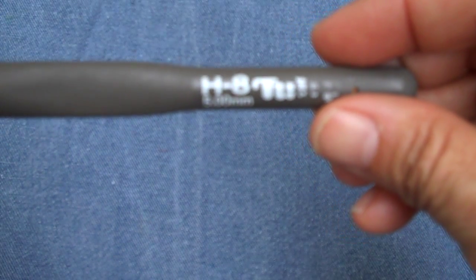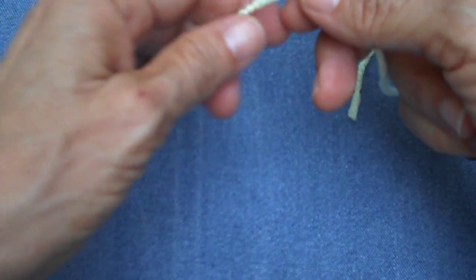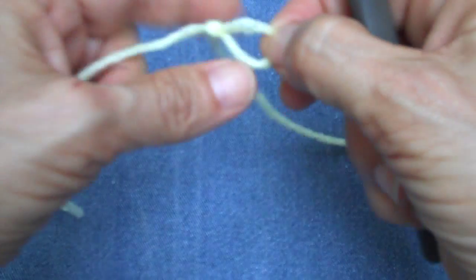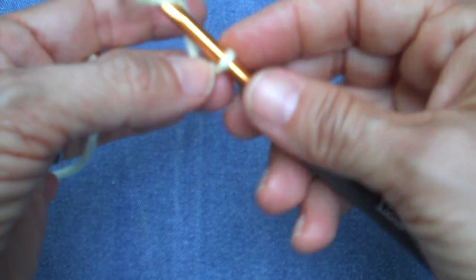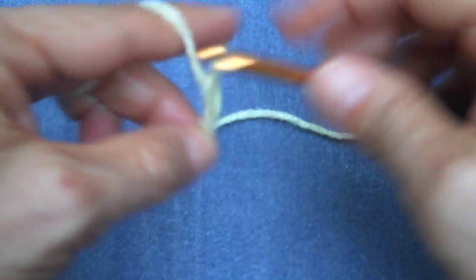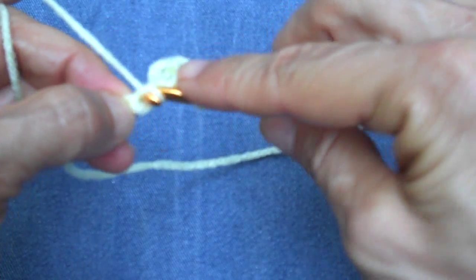I'm going to start with a worsted weight yarn and for demonstration purposes I'll be using a five millimeter hook. Normally with a worsted weight yarn I would use a four millimeter hook for the soccer ball so that I would have a nice firm fabric, but for demonstration it's easier to see with the larger hook. The yarn is a worsted weight Red Heart Super Saver in pale yellow.